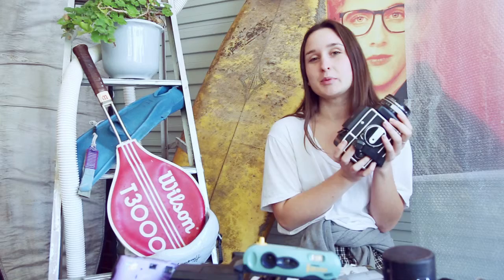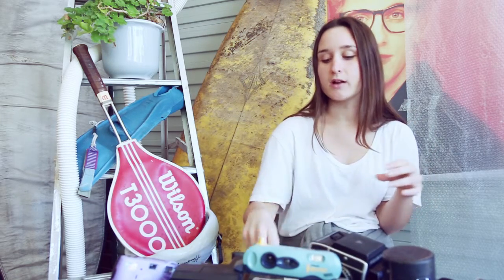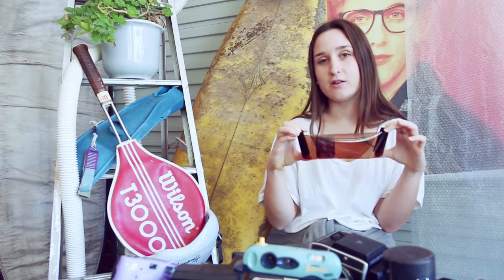These old-school cameras are completely analogue. You don't need any batteries or anything. All you need is your 120 film. These films come in so many different types — you can get colour, black and white, negative and slide.